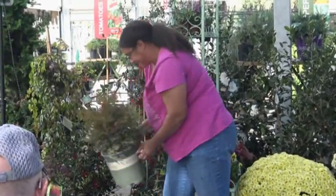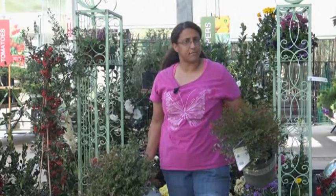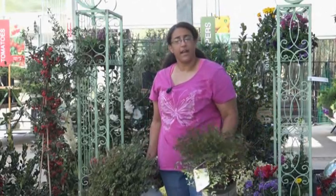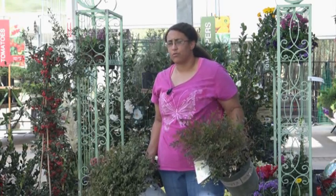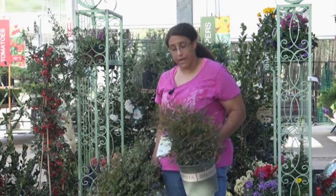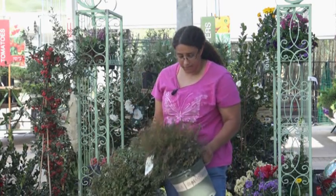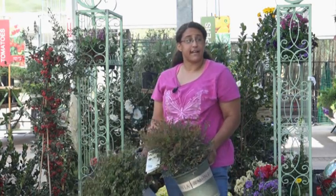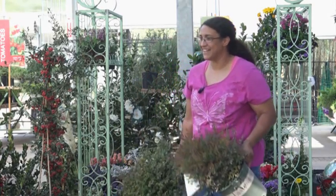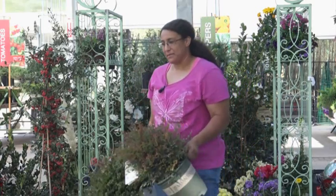We also have Nandina, which always has a little bit of color all the time. The new growth comes out in pinks, reds, and purples, then matures to green during summer. In fall and winter the whole bush turns color - pinks, golds, reds, and oranges. The Siena Sunrise turns mostly red, while the Gulf Stream tends to be more pastel. It's evergreen, and depending on the variety, sizes range from one and a half feet to six feet. Also called Heavenly Bamboo - it's not really a bamboo, it just looks like one.